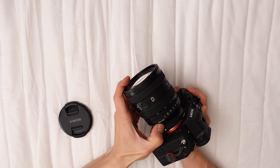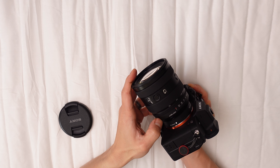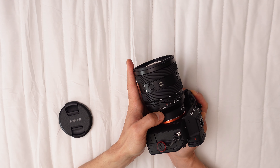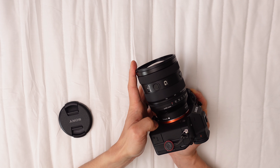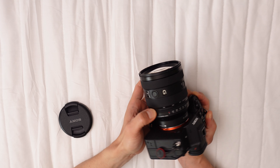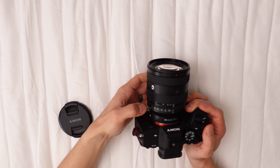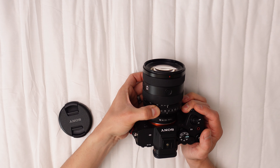The lens boasts 16 elements in 13 groups, inclusive of two advanced aspherical, one aspherical, three extra-low dispersion, and one aspherical extra-low dispersion elements. These correct various aberrations and distortions while providing high optical performance across the frame. A fluorine coating on the front element repels water, oil, and other pollutants.